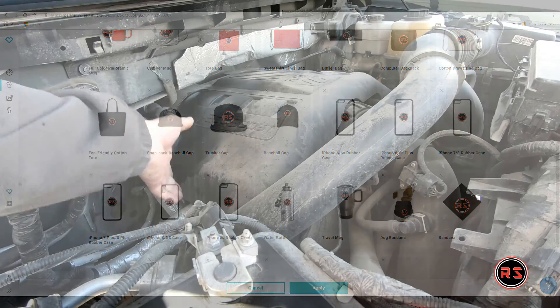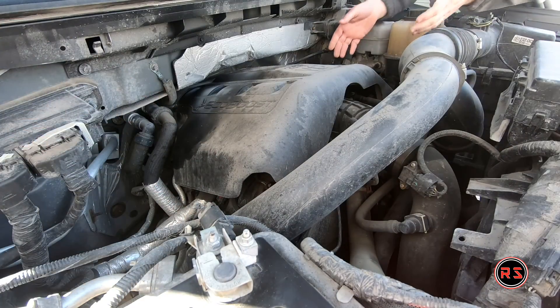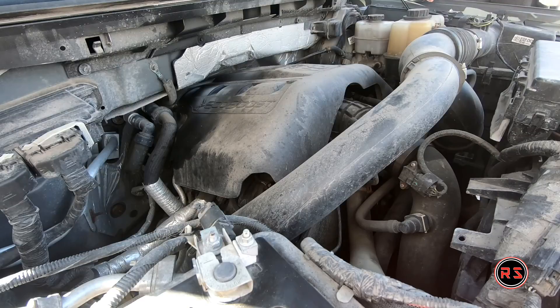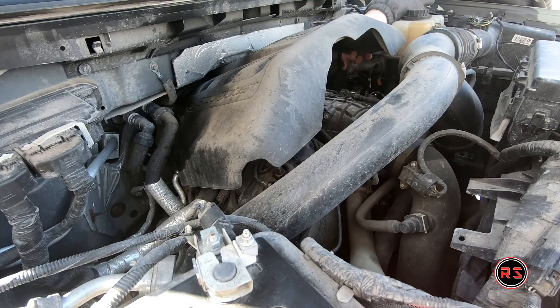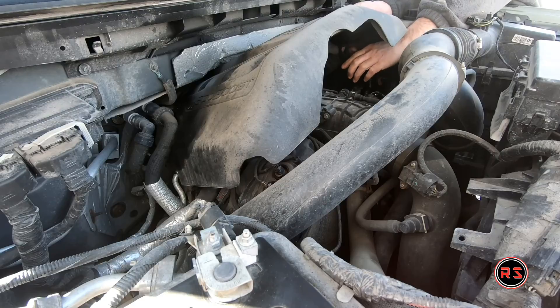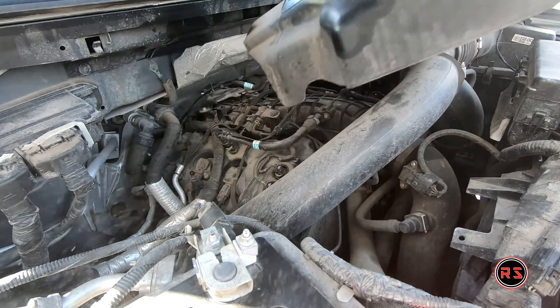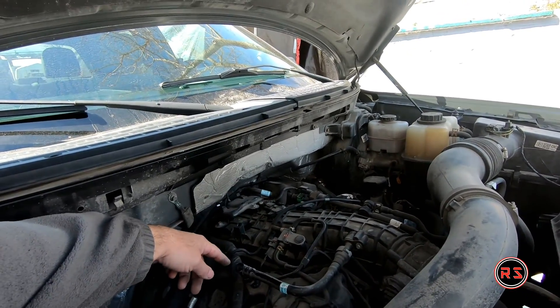The first thing to do is obviously to remove the engine cover. On this 3.5-liter EcoBoost engine, you need to remove the oil cap before you can lift the engine cover. Since I didn't want any dirt or contaminant to go into the crankcase, I lifted the cover slightly, put the oil cap back straight away, and then we can explain how it works.